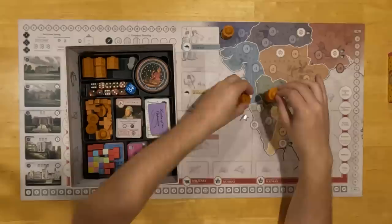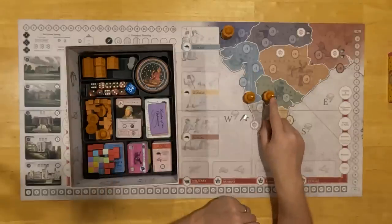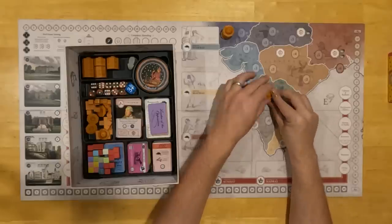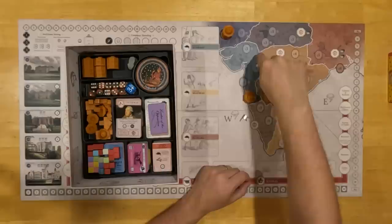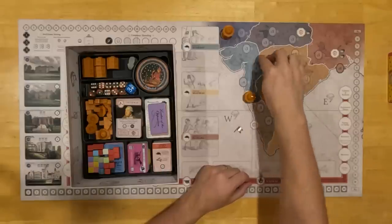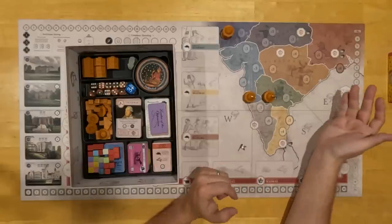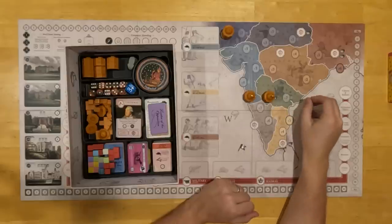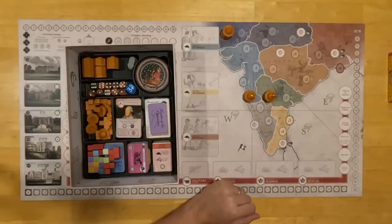Here's how those look in use. In this case, this is indicating Hyderabad is the capital of a little empire in India that extends over to the Bombay/Gujarat region. The metal flags I'm really happy with — they look flipping great. They're a little tricky to put in at first, but it's not a big deal. I'm quite happy with how they turned out.